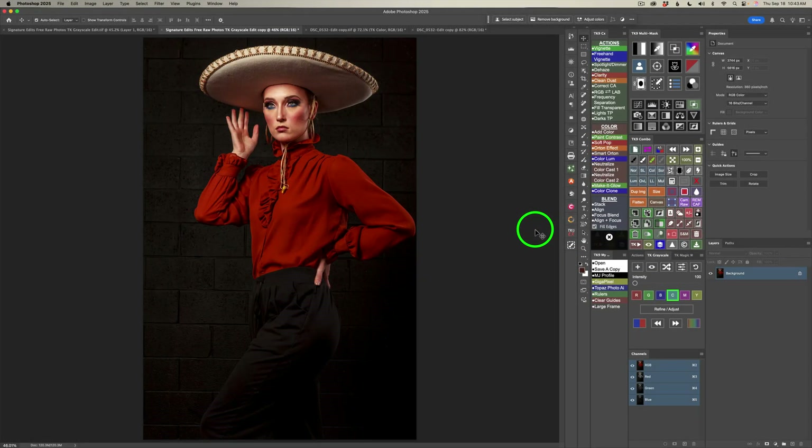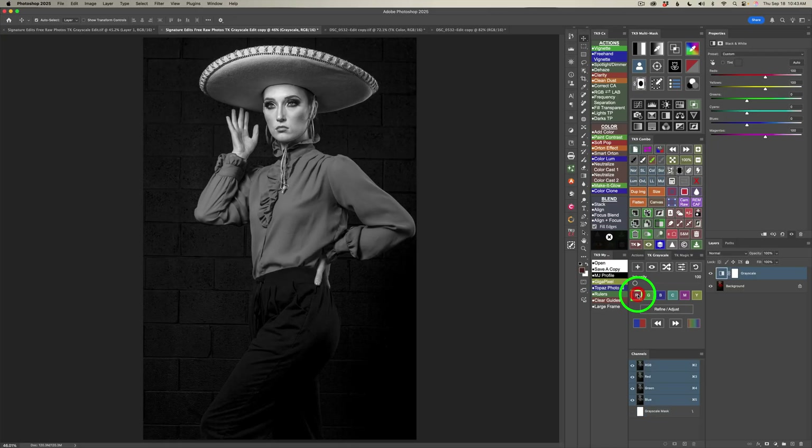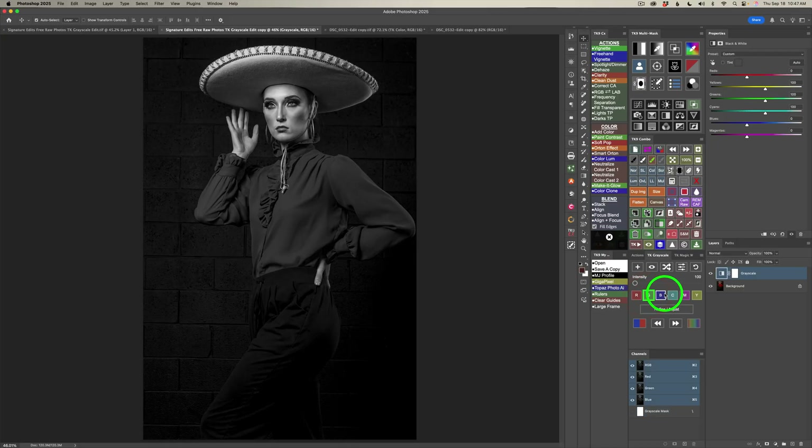Let's get started. I want to use TK Grayscale to make the black and white conversion on this first image. Find your TK Grayscale plugin. You could click the plus to add a grayscale conversion, but what I like to do is work with these different color channels. I feel this is a really good starting point. I'll click on red — this is what the red channel would look like. And this is what the green channel looks like.